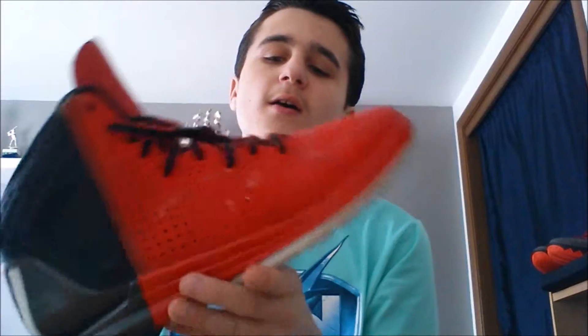It's these D-Rose 4s and I don't even know what this colorway is — if it's like an away or home colorway. Regardless, got these for five dollars, they're not in terrible condition. I could probably sell these for a decent amount, make a little profit. I just bought them to sell because I knew I could make at least like $10-$15 off these.